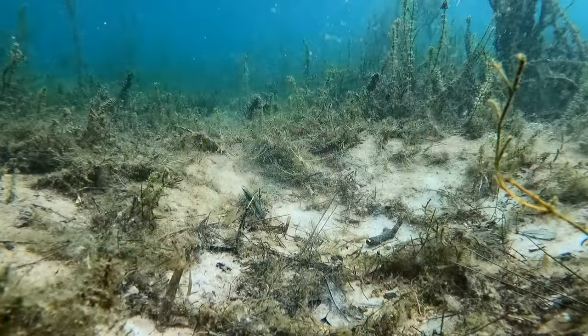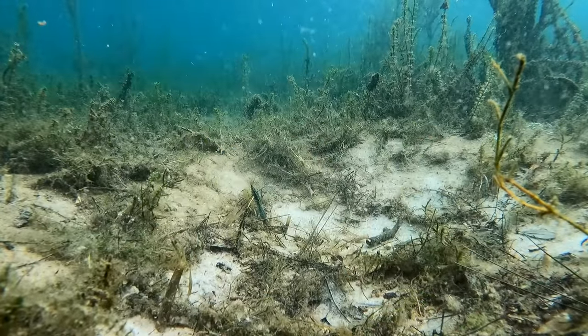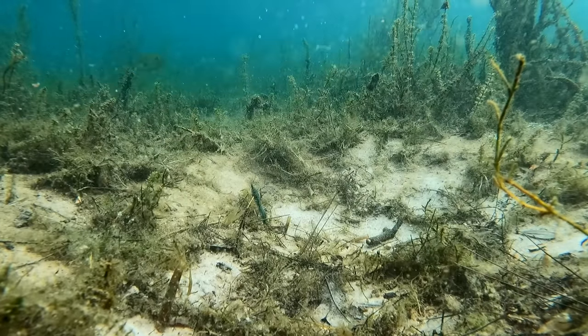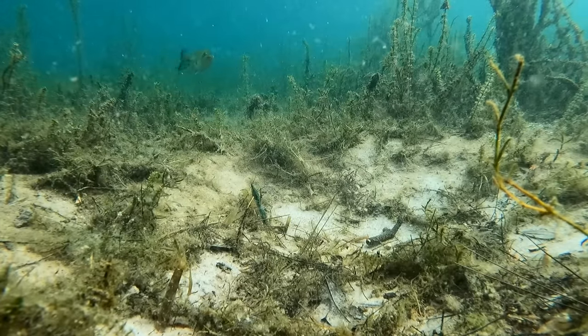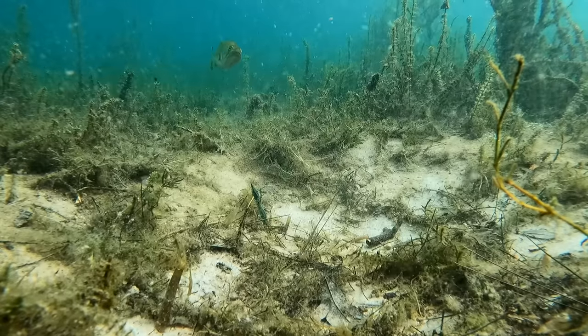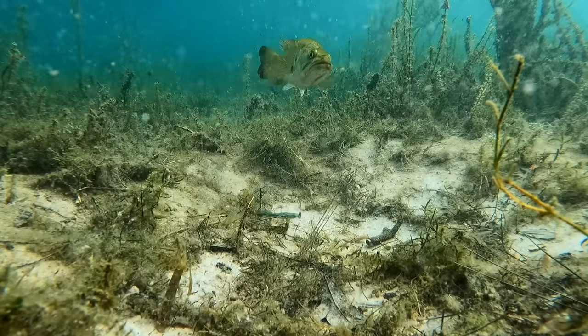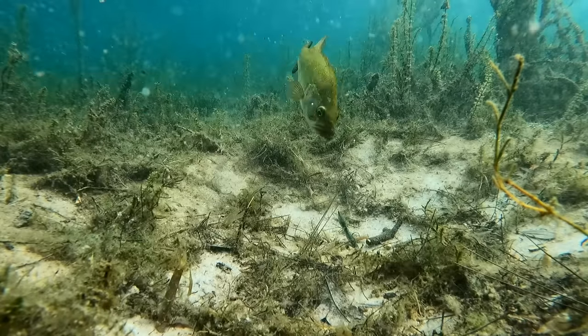Typically a Ned Worm is a very small three to four inch straight-tailed plastic — at least that's how the category started. There are all sorts of offerings now, but it's a very small worm on a very lightweight head with an exposed hook, fished on the bottom. Now the theme today across all of these different baits, and I'm going to emphasize this over and over, is to work your baits slower.